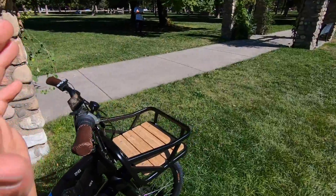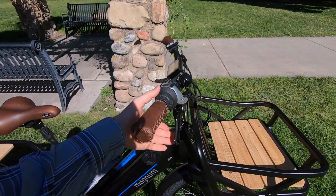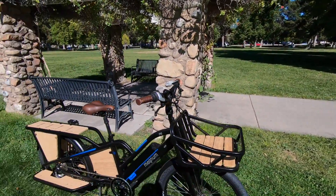This bike has all of the upgraded components. Some of the Magnum bikes have mechanical disc brakes — this one has hydraulic. That's something that's really important if you do have a heavier electric bike. This one weighs about 80 pounds.